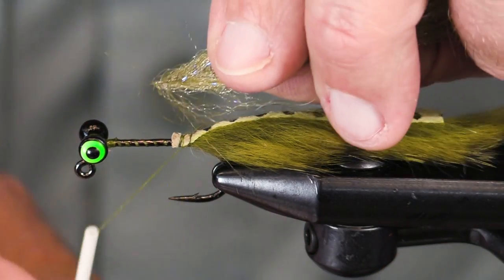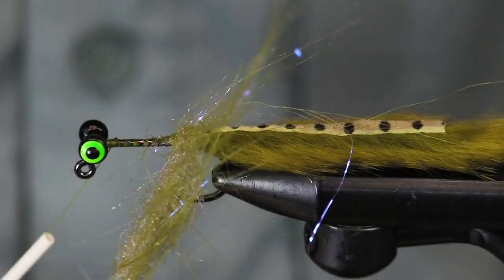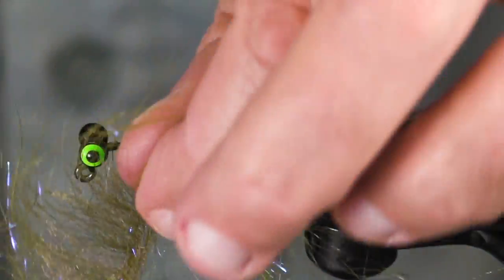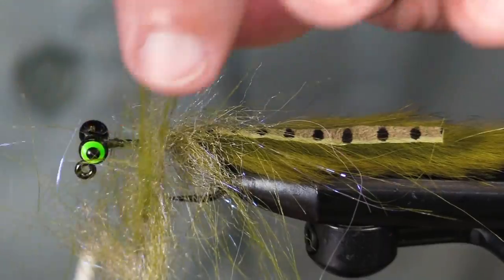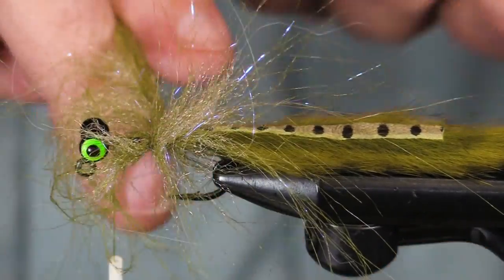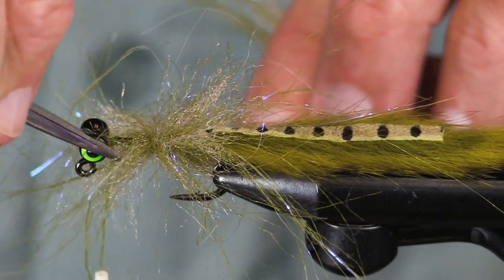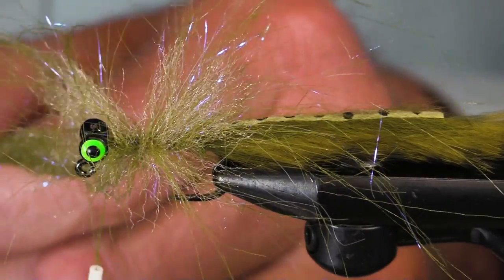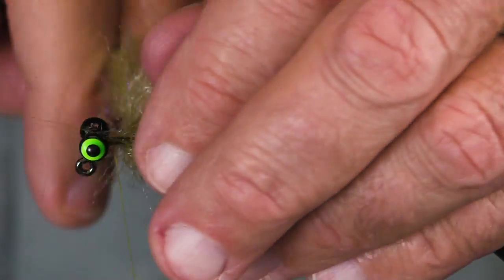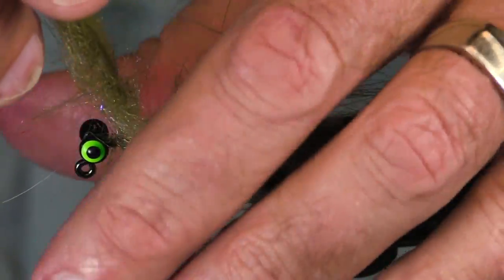I'm going to have some bulk in this fly. I'm going to use a craft fur — this is like a sand and olive. We'll make sure we get that right in the recipe. Now I could use a chenille of some sort here, but using this three-inch craft fur brush is going to give me more wiggle and flow. It will not — I repeat, it will not — hold a bunch of water and bulk up the weight of your fly. So it will fish big, but it will cast like there's a lot less material here.